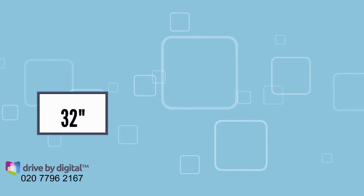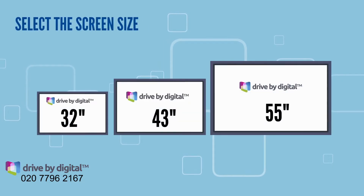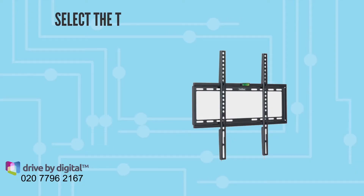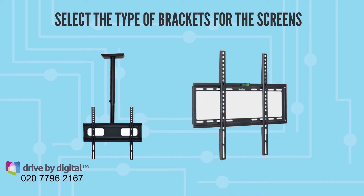Stage 1. Select the screen size you require. Select how many screens you require. Select the type of brackets for the screens. Do you need wall brackets or ceiling brackets?